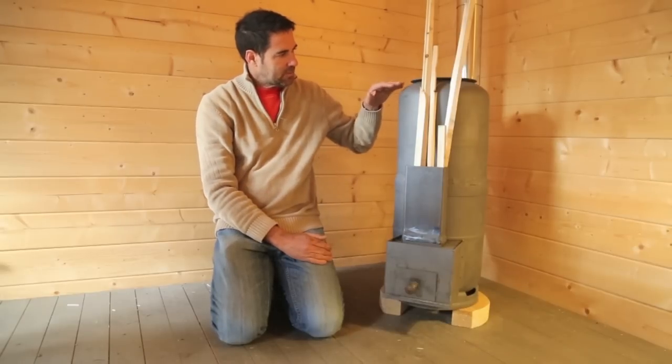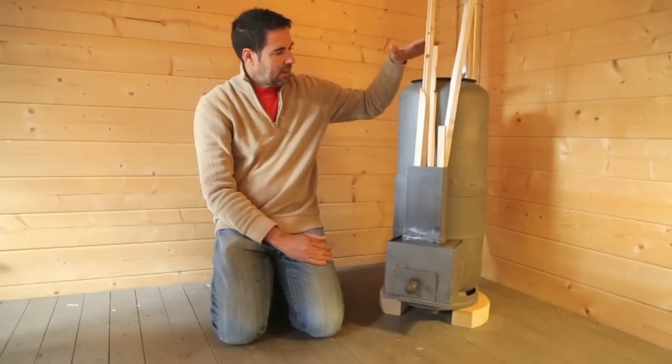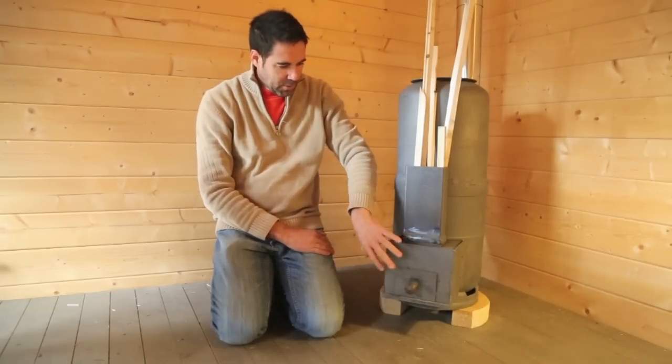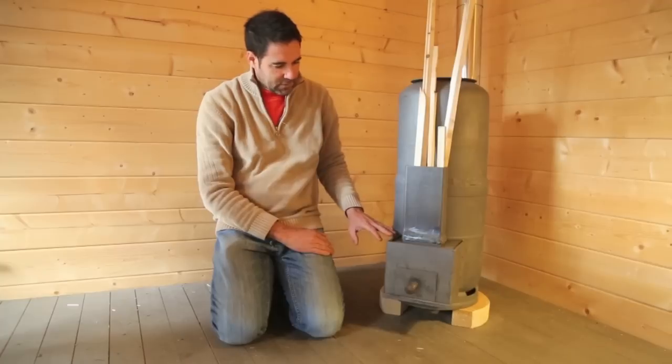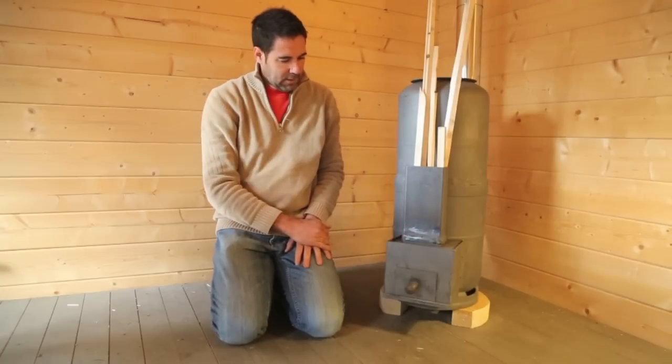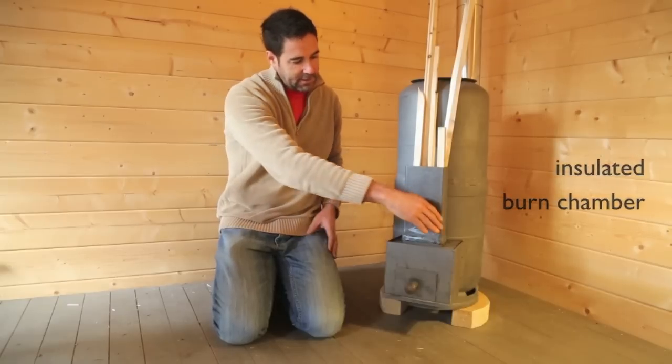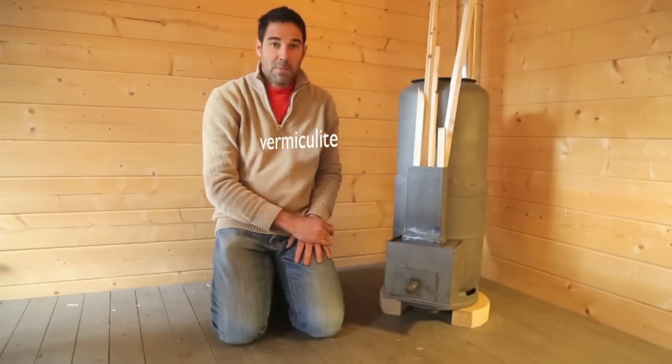The top of the upper gas bottle has been cut off and a plate welded onto it, so it can be used for cooking or heating water. This is the burn chamber here, which is a welded steel plate box. Between the outside and the inside is insulation — vermiculite.